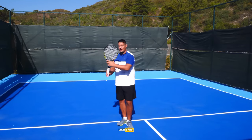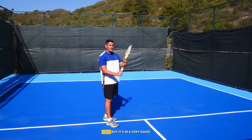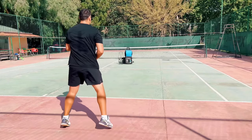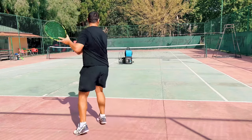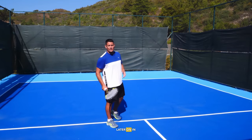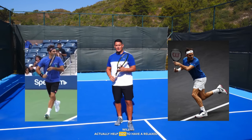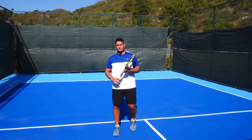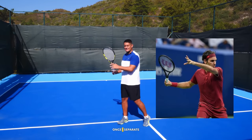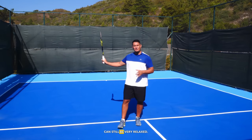By holding the racket like this, the hitting hand can be extremely relaxed — I don't feel any tension in my wrist, but it's in a very good position. This will aid the racket lag phase later on in the swing. Having the racket in this position when you start your forehand will help you have a relaxed wrist in an ideal position. From here, once I reach the power position and separate the hands into that back position, the wrist can still be very relaxed.